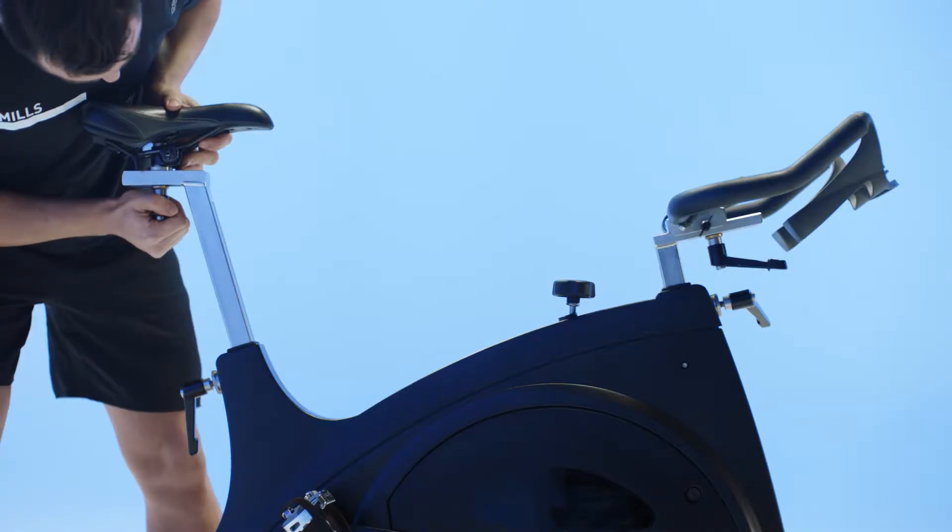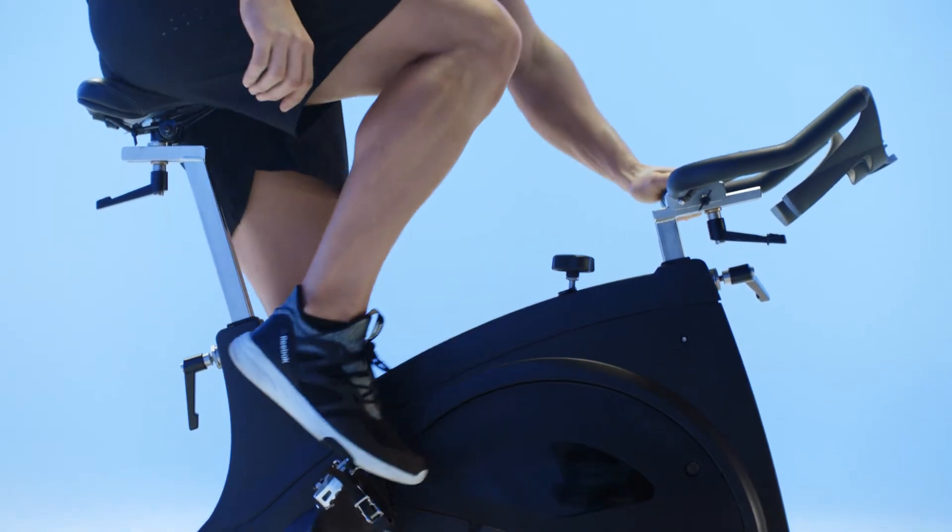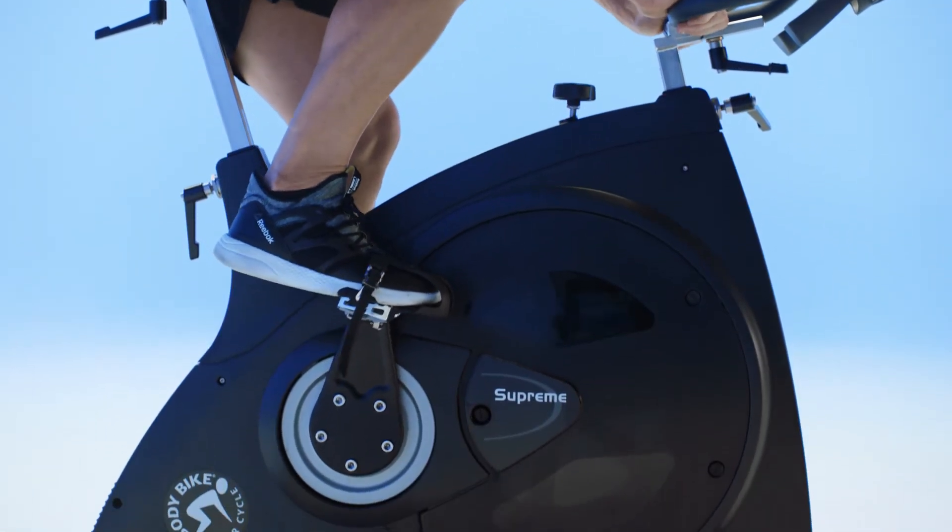You can adjust the saddle forward and back. If it's correct, your knee will be directly over the center of the pedal when your feet are equal distance off the ground.